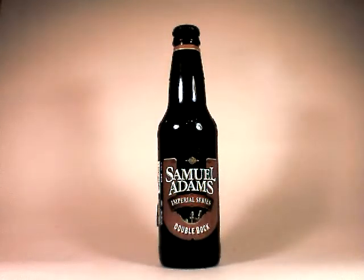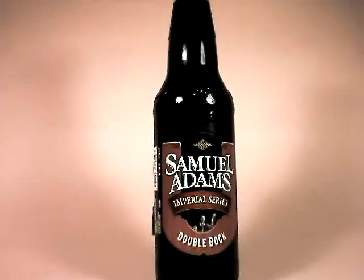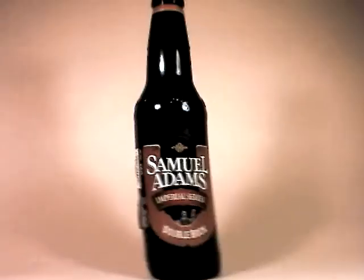For the Doppelbock — which is a Doppelbock — this is coming in at 9.5 percent. 9.5 percent is coming in at about between 270 and 300 calories. Somewhere around 290 — we'll just call it 300. So, for this 12-ounce bottle, about 300 calories.